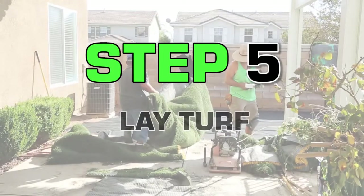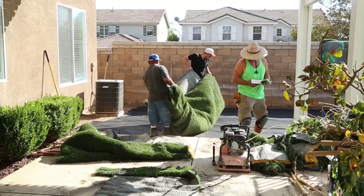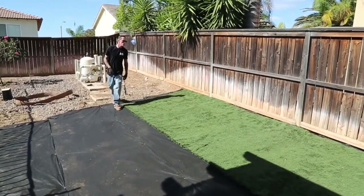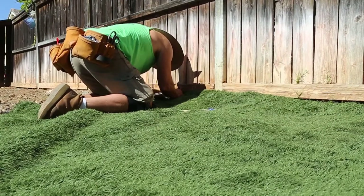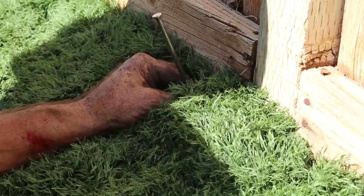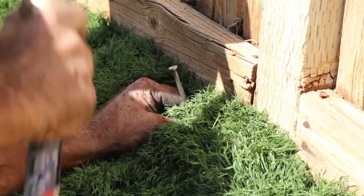Now that your turf is ready, position it to the proper area of your yard. Begin laying the turf from one side of the yard towards the other. Keep in mind that all turf sections must be oriented in the same direction. You should tentatively anchor the turf in place with a few nails.